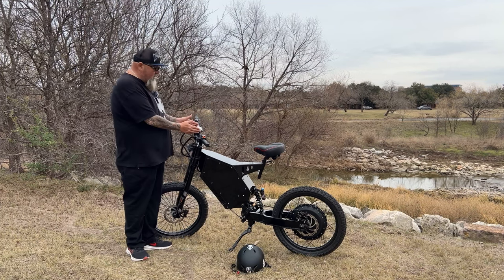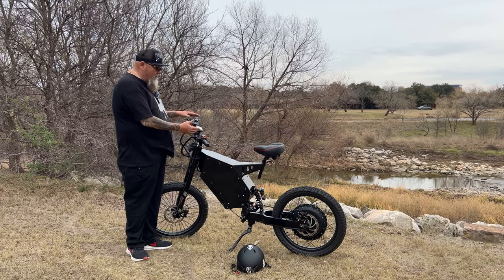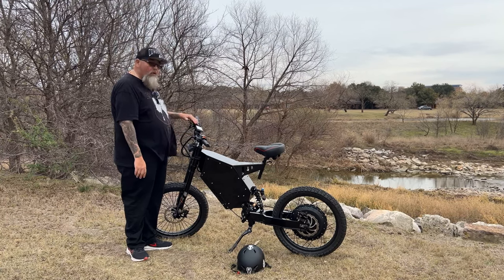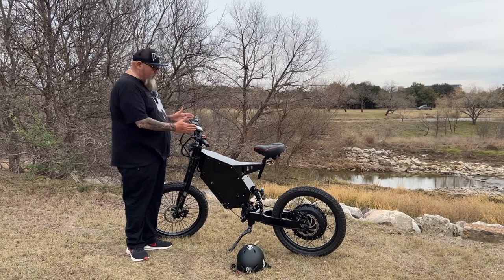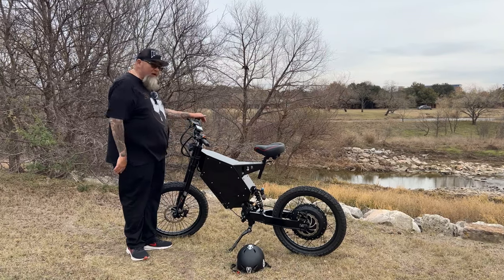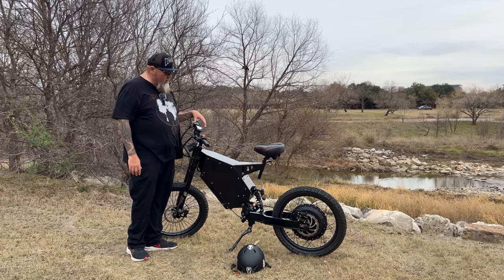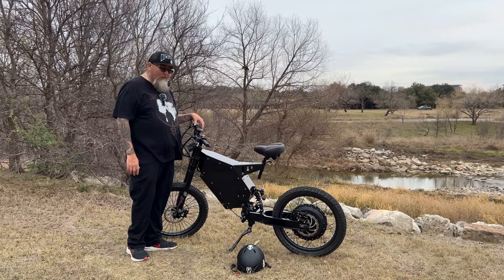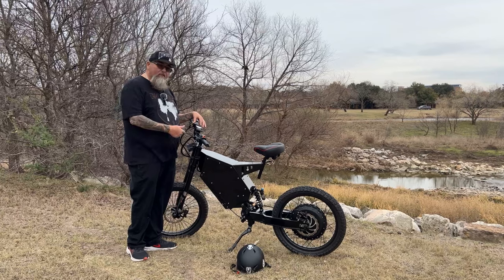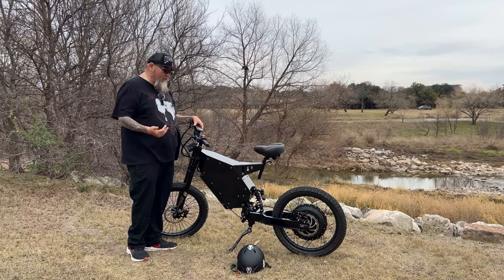I want to probably keep the standard display because it saves a lot of real estate on my cockpit. I already have my phone holder there, so it saves room versus having a big display. I also really like how easy it is to access the controls and change functions with this display — it's just really simple.